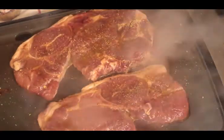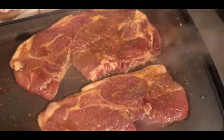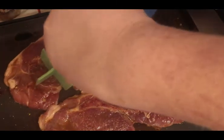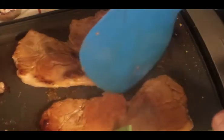Look at that. I love pork steak, I swear I do. We're going to try to flip it a little bit, and we're going to repeat the same method we did on that side on this side.